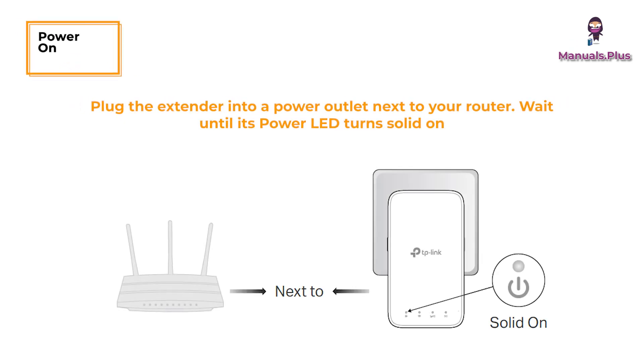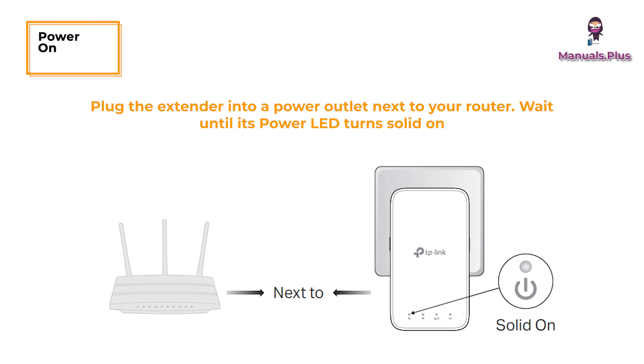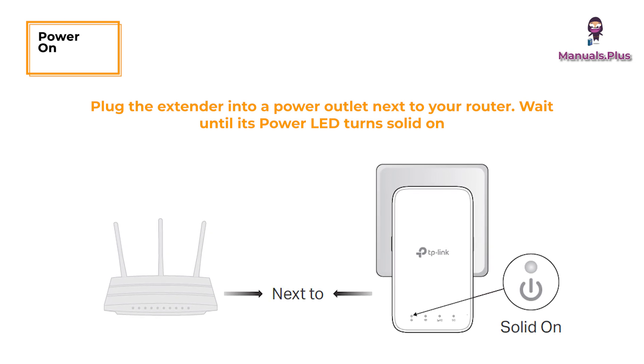Power on: plug the extender into a power outlet next to your router. Wait until its power LED turns solid on.